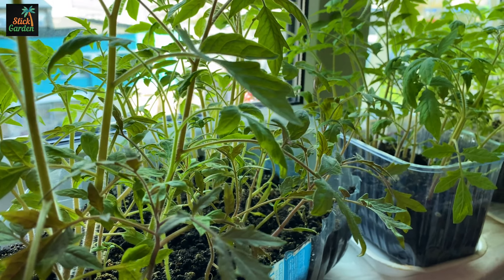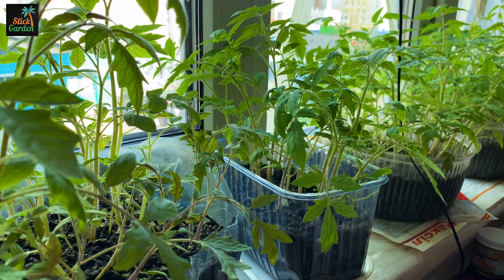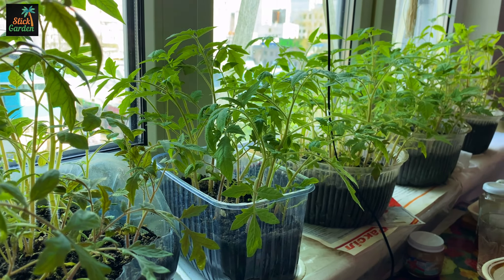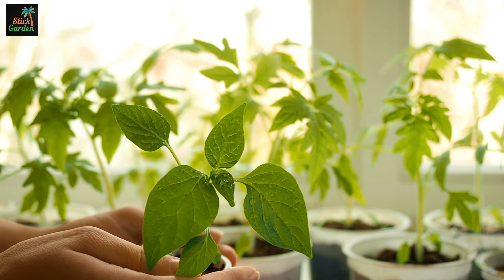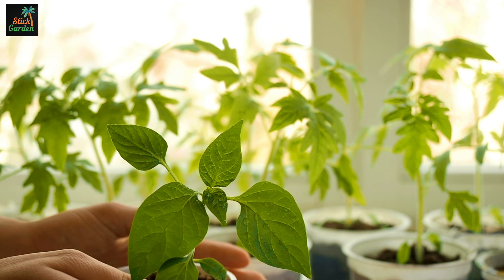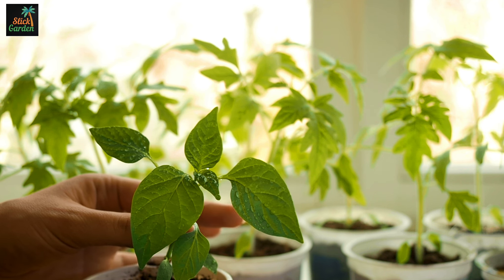Firstly, it enhances the overall growth and development of the seedlings. This means that they grow larger and healthier with brighter green foliage. Additionally, it promotes the development of a robust root system, which is crucial for the plant's ability to uptake water and nutrients from the soil.